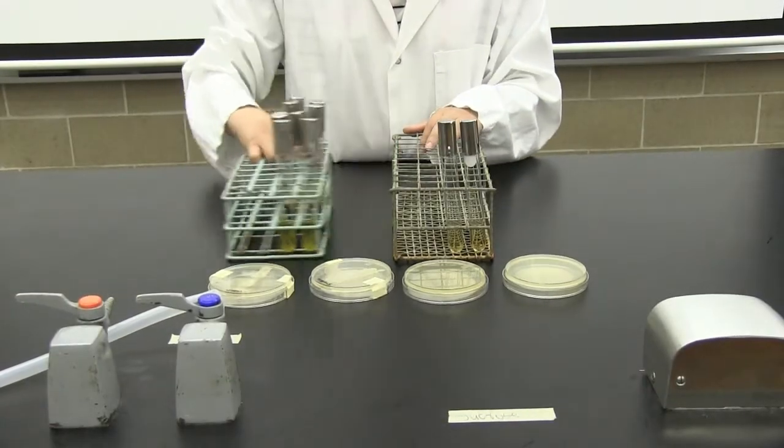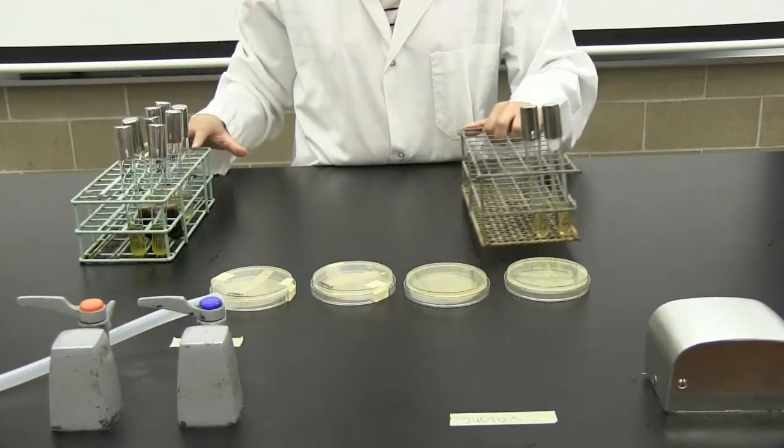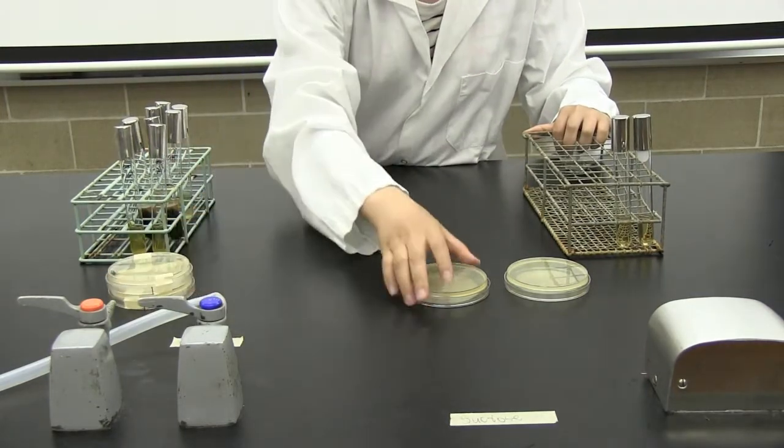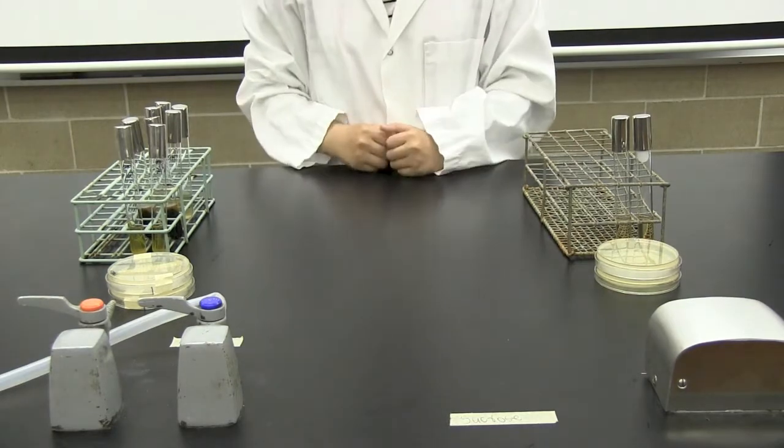Keep your workspace organized. Place all of your cultures and non-sterile equipment onto one side. On the opposite side, place all of your sterile items. Ensure that you have enough space in front of you to work.